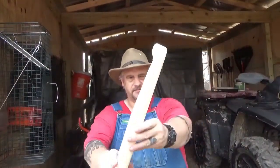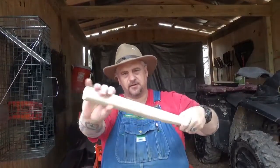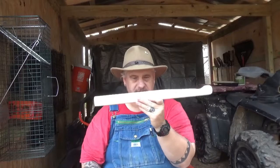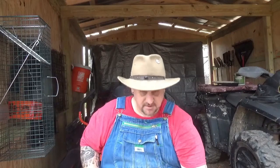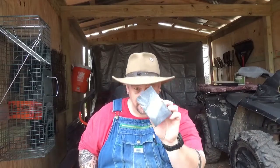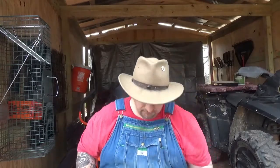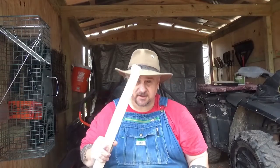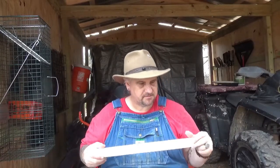I got the first handle somewhat round — I planed off the corners and it's kind of round. We're gonna trace it onto the other one. All we've used is a corner plane, some sandpaper, and a half-round rasp. We're gonna trace this one onto the other one and knock it out.